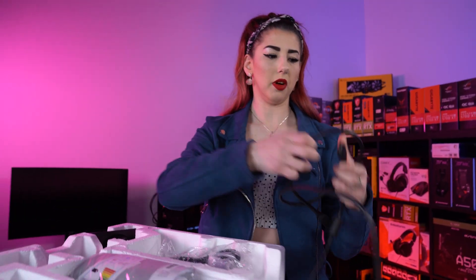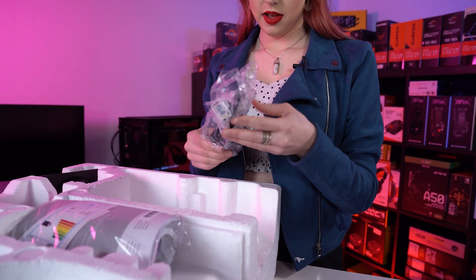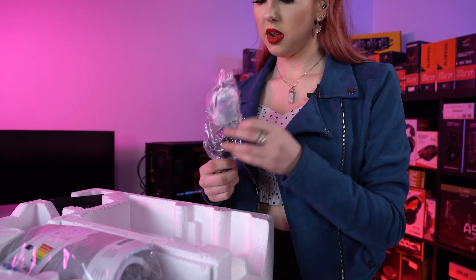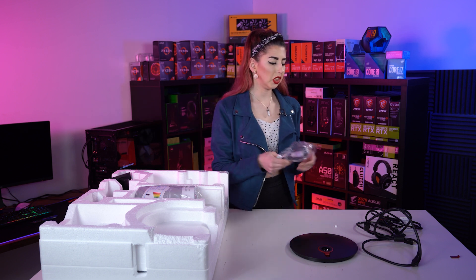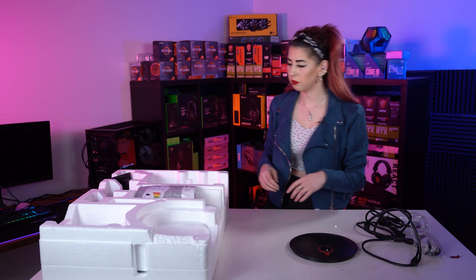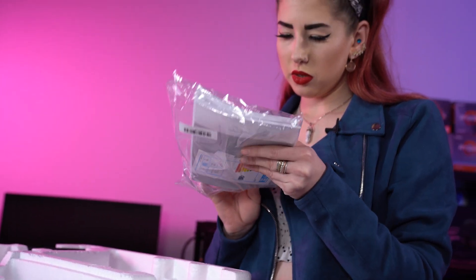Pretty long for HDMI. Also a power lead. And we have — okay so we've got a VGA cable for some reason. Dinosaur age, back again. And then you've got your manuals and some audio cables in there as well.